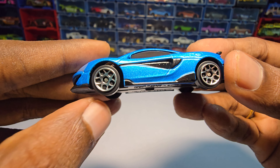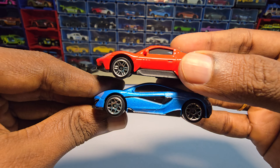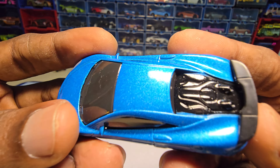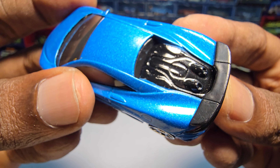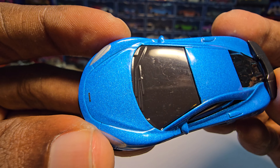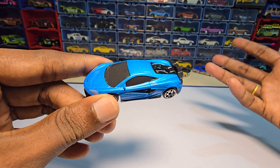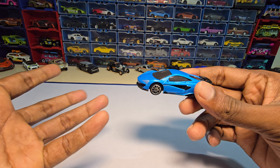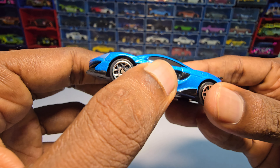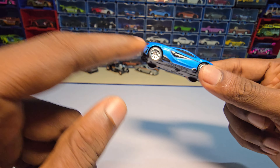Another thing is the rims. Let me show you — this one is the Maserati, so the rims are actually different compared to this one. These rims look really nice. It does have exhaust details here, rearview mirrors, and wiper details as well. Detailing-wise, this one tops Hot Wheels, but price-wise it does not — this is 280 rupees. If they kept it around 120 to max 150, it would be very reasonable, but not more than that.